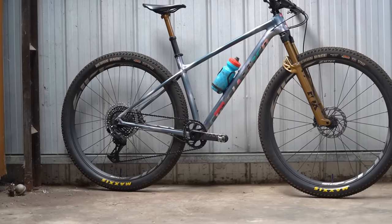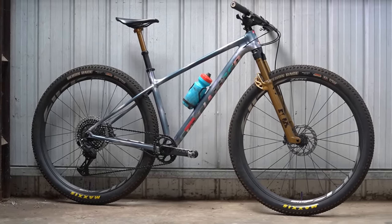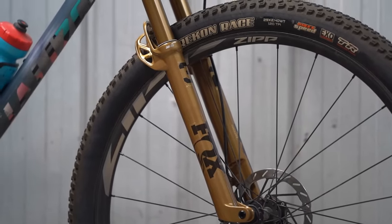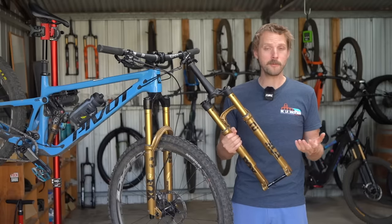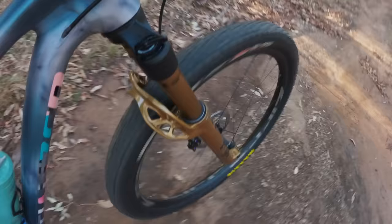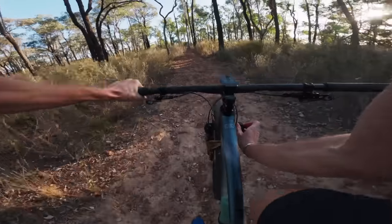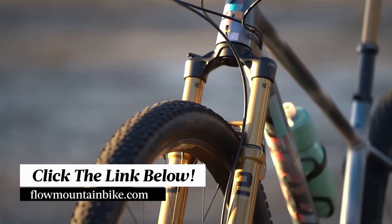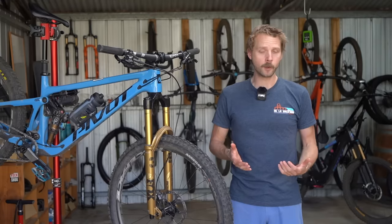Speaking of weight, Fox claims the new 32 Step Cast tips the scales at just 1,285 grams. Our test fork here is a touch heavier, with a cut steerer tube that comes in at 1,308 grams. That's still very light, but I've mostly been impressed with just how plush and active this fork is out on the trail. The Grip SL damper offers amazing sensitivity, and the lever itself has a much lighter action compared to the old Fit 4 damper. If you're keen to know more about the new 32 Step Cast, I'll put a link to the full review in the video description below.